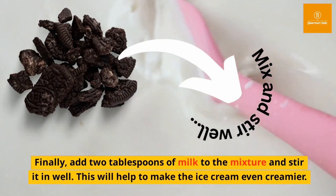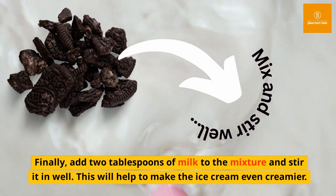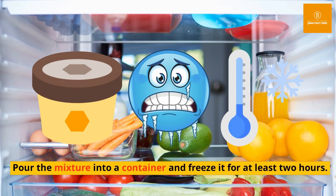Finally, add two tablespoons of milk to the mixture and stir it in well. This will help to make the ice cream even creamier. Pour the mixture into a container and freeze it for at least two hours.